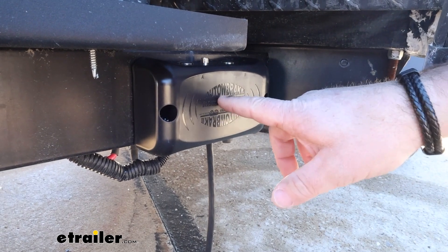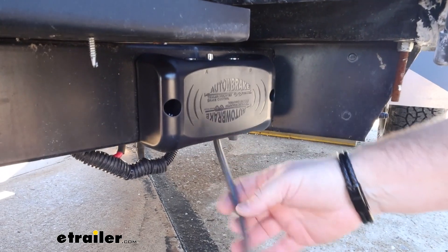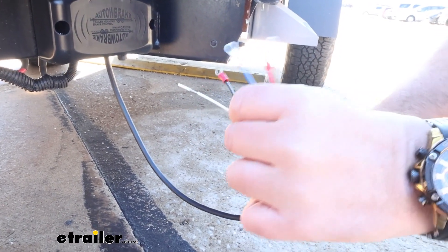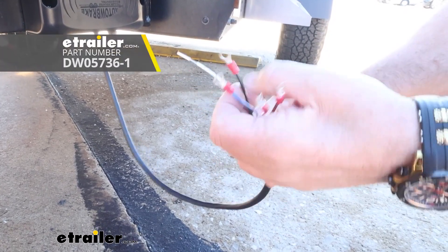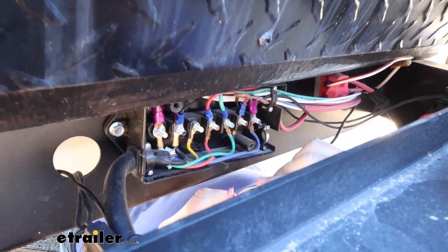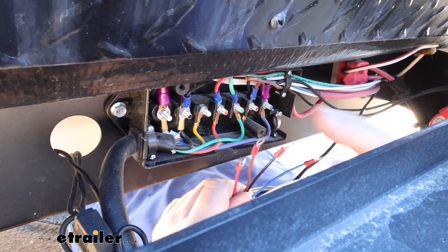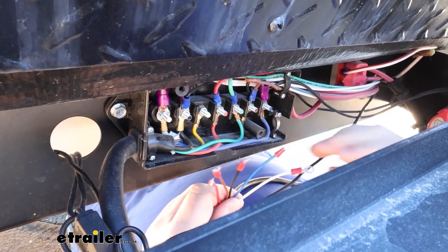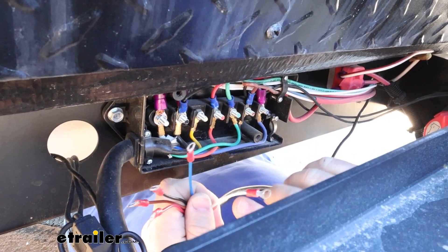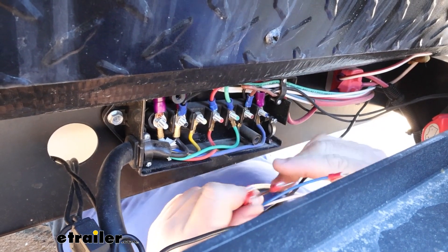Then you need to mount your brake controller. It's going to come with two self-tappers that can be mounted in any orientation. Once you do that, the ends of your wires are all going to be pre-stripped. The kit is not going to come with the ring terminals — you need to provide those yourself. I've already tested the wires and all my wire colors on the trailer match the wire colors and functions on my controller. One thing I will stress: you want to make sure you do not mount this ground wire to the positive, even by accident, because you will void the warranty on the unit.